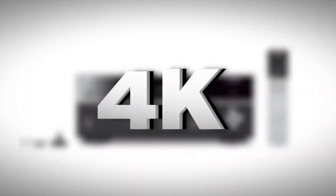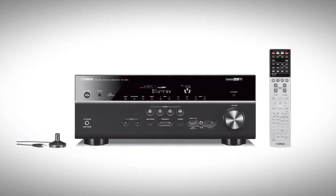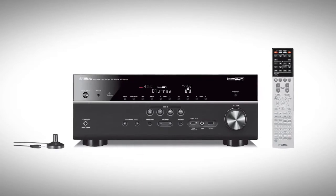With 4K video upconversion and 3D video compatibility, this receiver is positioned to stay ahead of the curve with HD video technology.